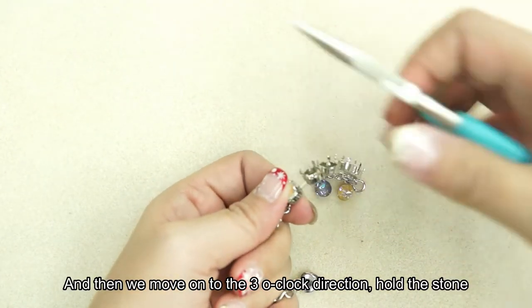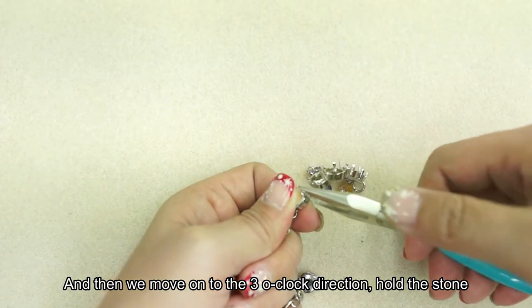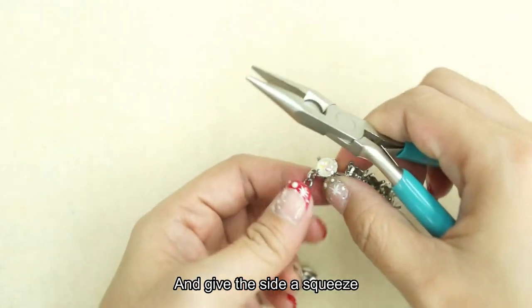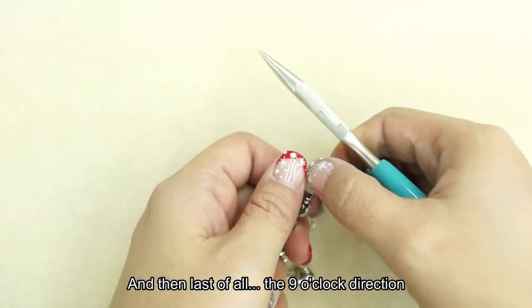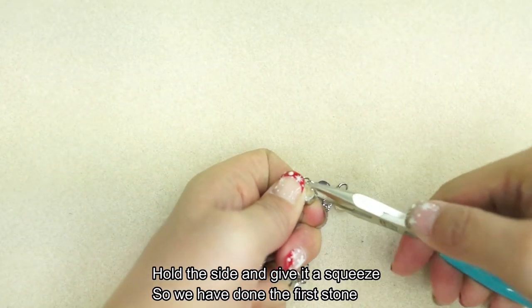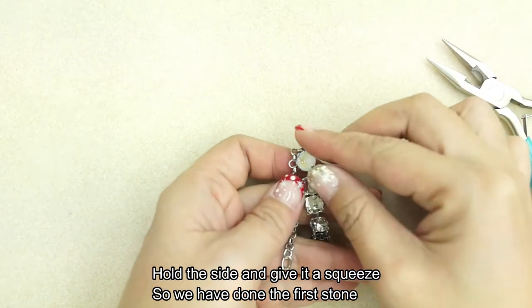Then we move on to the 3 o'clock direction. Hold the stone and give the side a squeeze. And then last of all, the 9 o'clock direction — hold the side and give it a squeeze. We're done with the first stone.